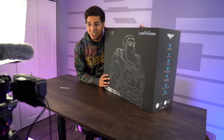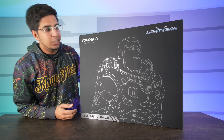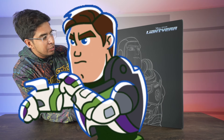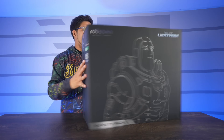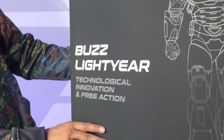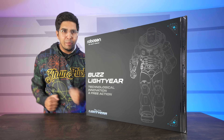I went ahead and opted in for the Infinity package, which allows us to get a few more details including accessories, and it's actually creating more or less a model-like character. Let's open this thing up and see what's inside. So you have the iconic Robosen packaging with the blueprint of the robot. Over here we've got Buzz Lightyear staring about looking really cool. As you rotate it, it says Buzz Lightyear, technology, innovation, and free action.